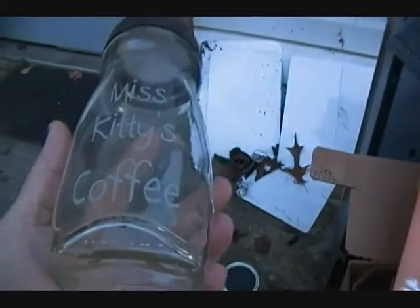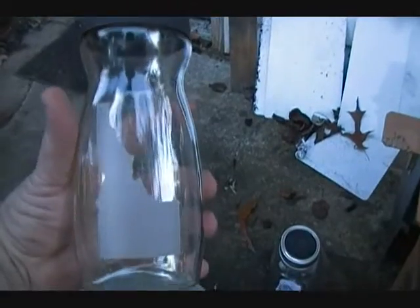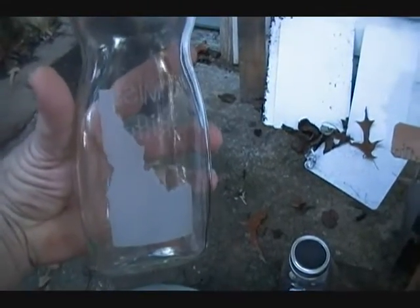Over here is a coffee jar that I did for Miss Kitty. It says Miss Kitty's coffee, and of course they're in Idaho so I put this on the back.